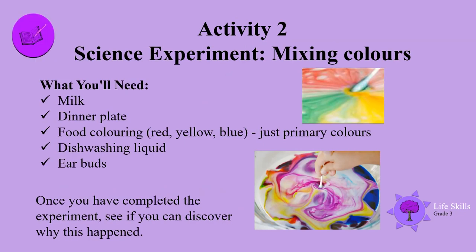Activity 2: science experiment — mixing colours. This is what you'll need: milk, a dinner plate, food colouring — red, yellow, blue, just the primary colours — dishwashing liquid, and earbuds. Once you have completed the experiment, see if you can discover why this happens.